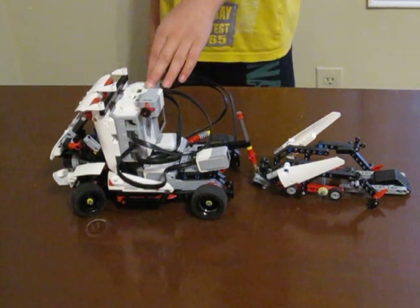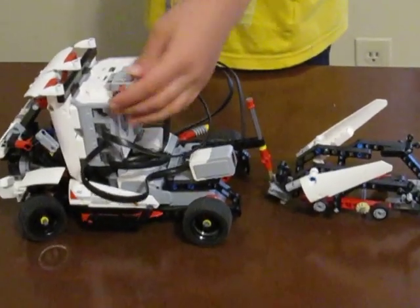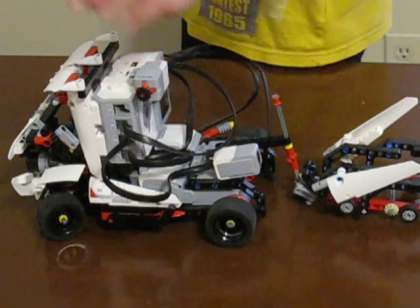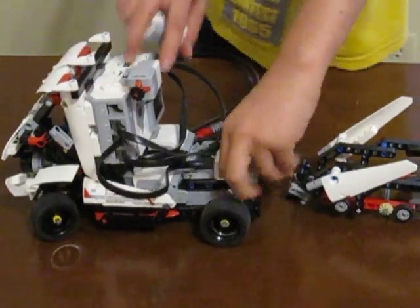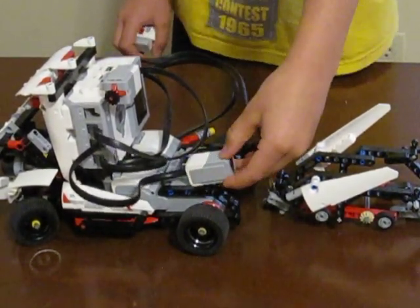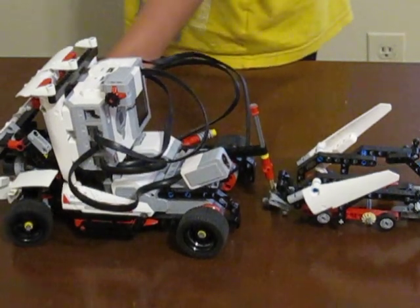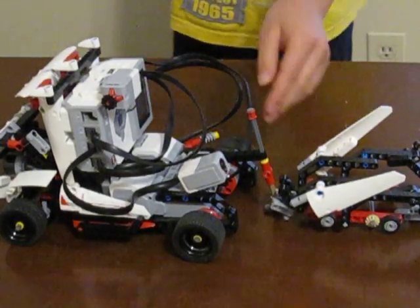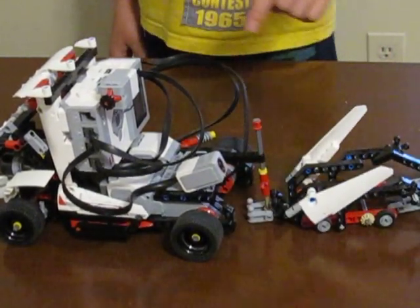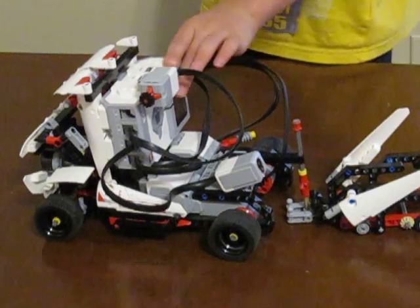The first thing I'm going to start with is the attachments. This button right here, when you turn on the system and go to program and click it, it says hello. Over here is a camera, and when it sees green, it goes backwards since I switched the gears a few days ago. And when I put red in front of it, it says game over and the whole system just literally shuts down.